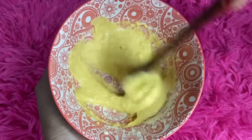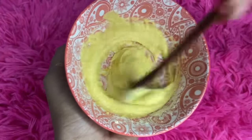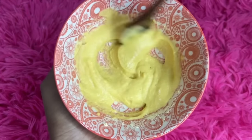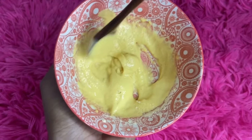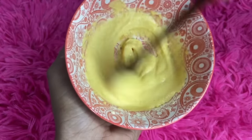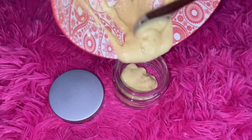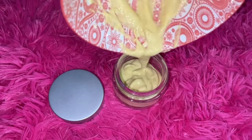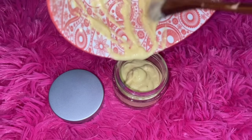If you want to add some cream, you can get a little cream. You can use a little cream for your skin. I also recommend using the same cream.